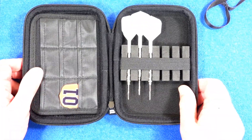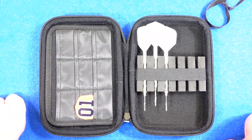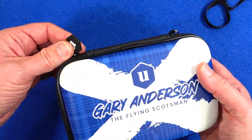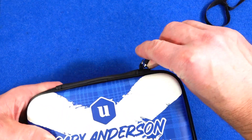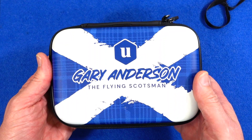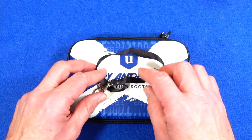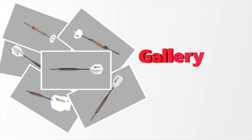That's basically it — there's not a lot else you can say about these cases. They all do pretty much the same thing. It just depends if it's got the dimensions and storage space you require. And if you're a Gary Anderson fan, you'd definitely want to try this one. They all work well and protect the inside contents. Hope you've enjoyed watching — see you in the next one, happy darting!